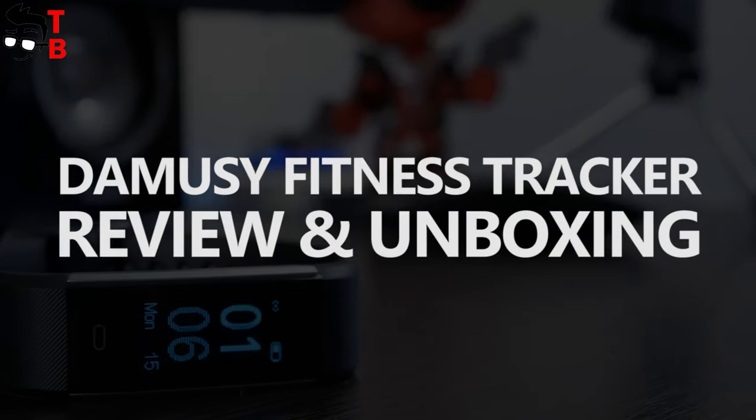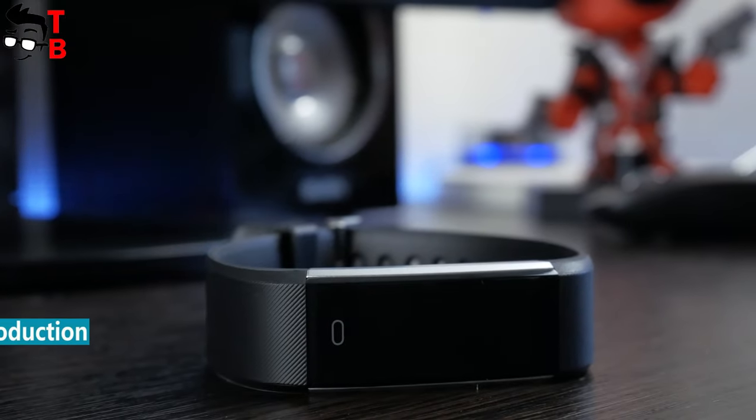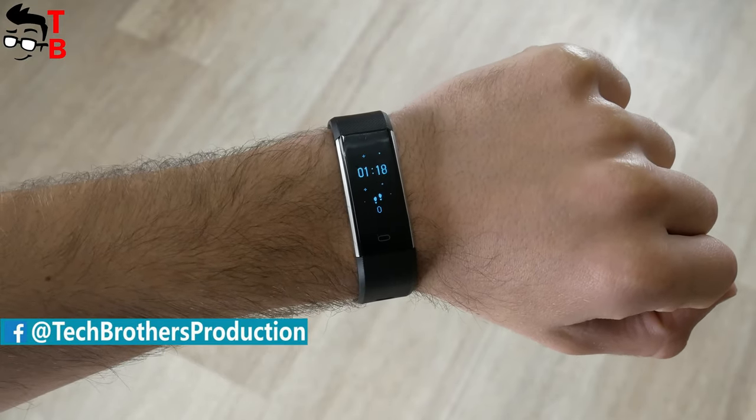Hey, what's up! This is Tech Brothers, and today we have a review of a very popular fitness tracker on Amazon. The price is only $28, but it offers many interesting functions.